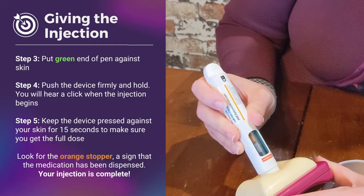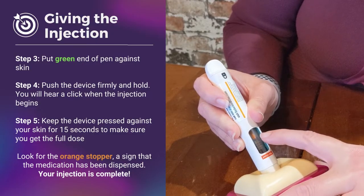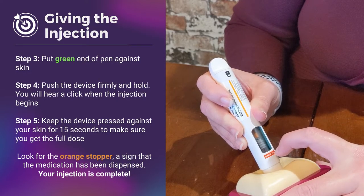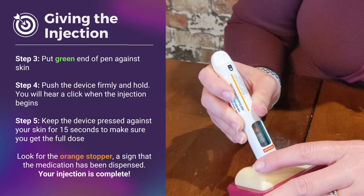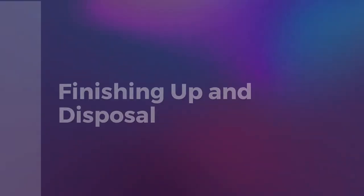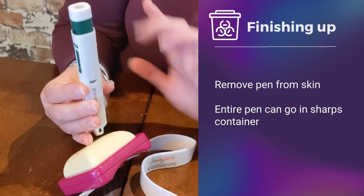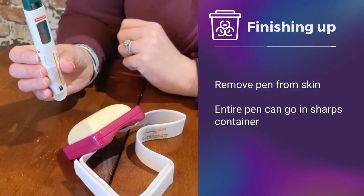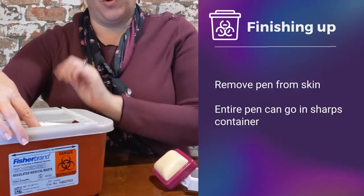Then you want to continue to hold. In this window you'll see it moving down, and once you see the orange device in there, you know that you have received the entire injection. I recommend that once you push and hear that click, you hold the pen pressed against your skin for 15 seconds. Once you're done, you simply remove. You heard that click — that demonstrates that the pen is secure. This device is then ready to go into your sharps container. Again, one time use, and you are all set.